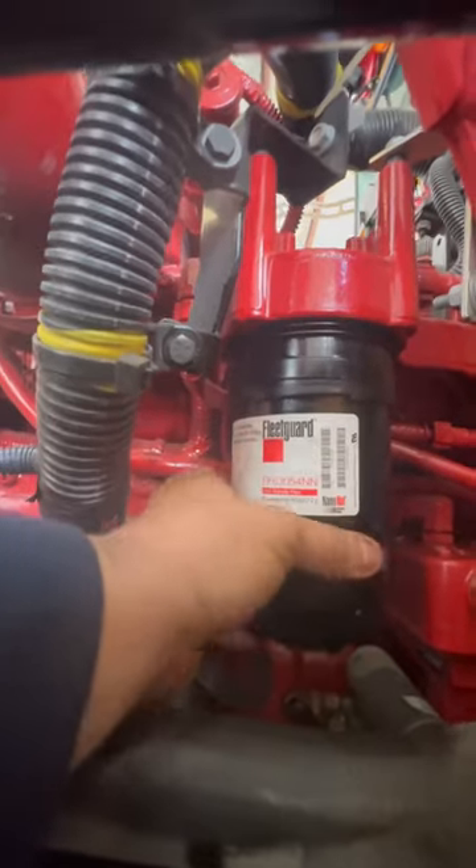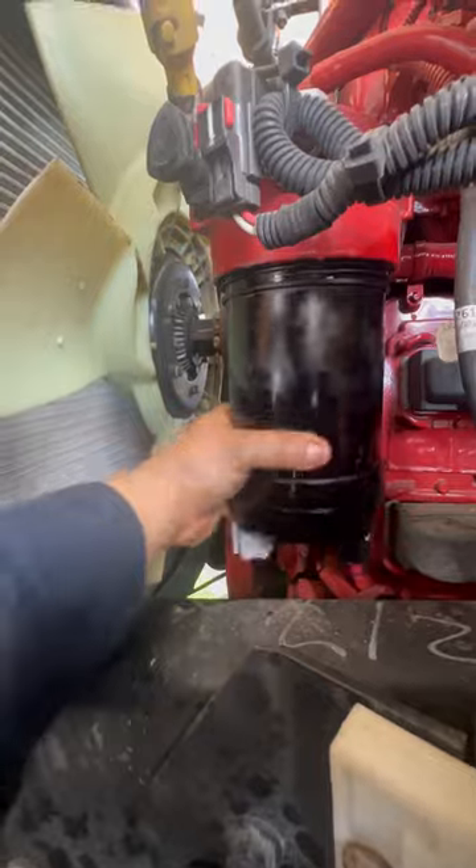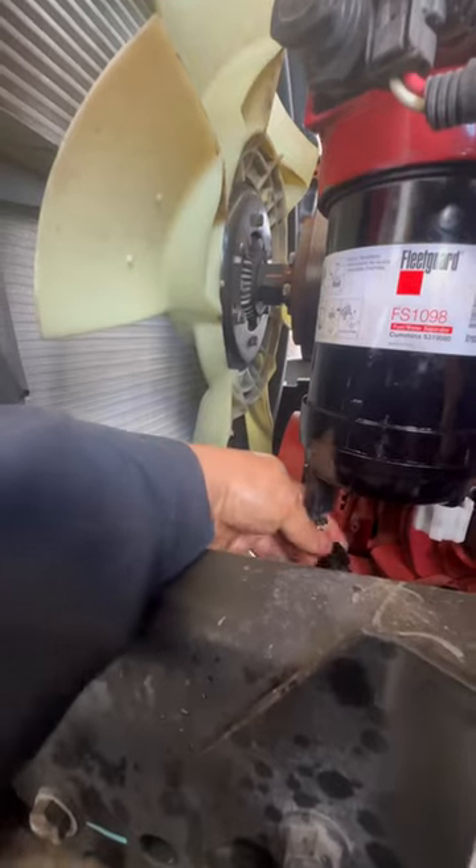I already have the O-rings lubricated on this one also. Spin it on by hand, torque it to spec, same thing on the other filter. Reconnect the water and fuel sensor.